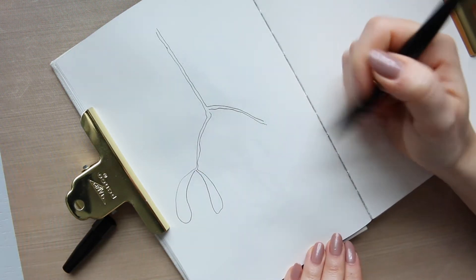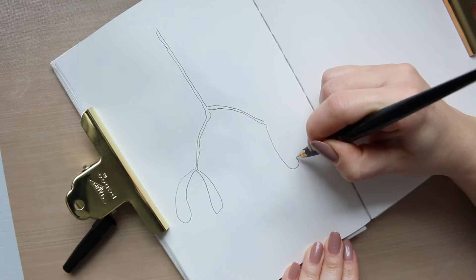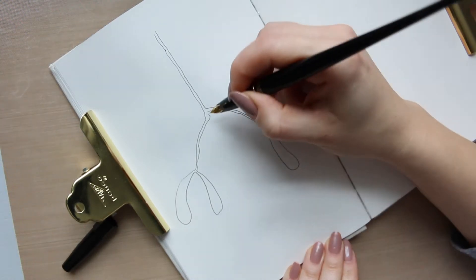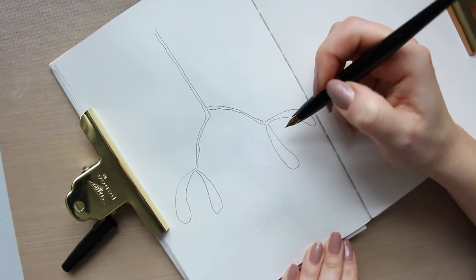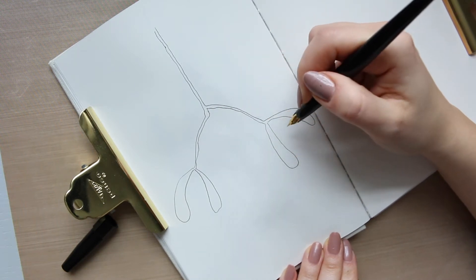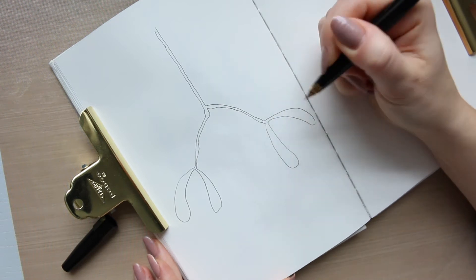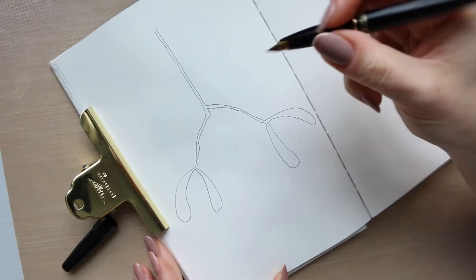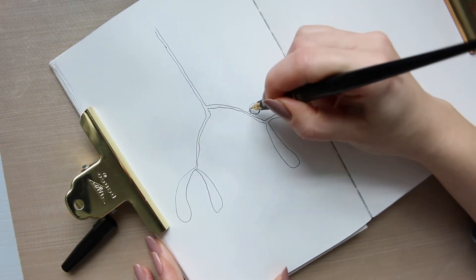Did you actually know that mistletoe grows on trees? It's a plant that basically — I actually need to read about it because I'm really intrigued — but I have noticed this a lot more since we live in the countryside. Once the trees lose their leaves you can see these sort of bushy, ball-like shapes hanging in the crowns of the trees, and that is basically mistletoe. It grows in a kind of ball and attaches itself to the tree to get all the nutrients and moisture that it needs. I thought it was just a separate plant of some sort, but apparently not — so that's interesting.